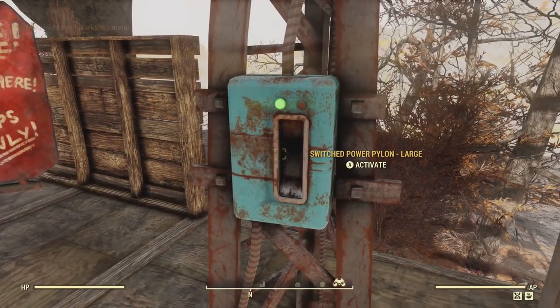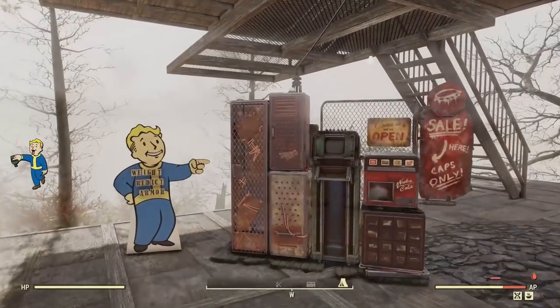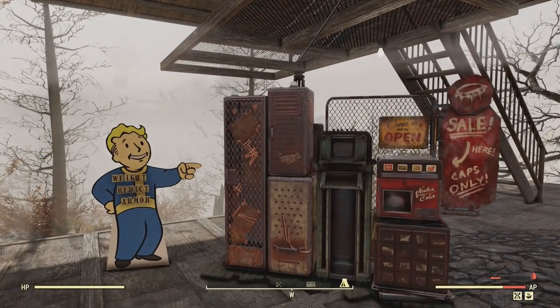Let's check it out. Switched power pylon — large. And now my machines are off with a quick flip of the switch.